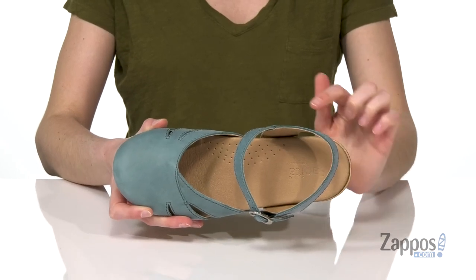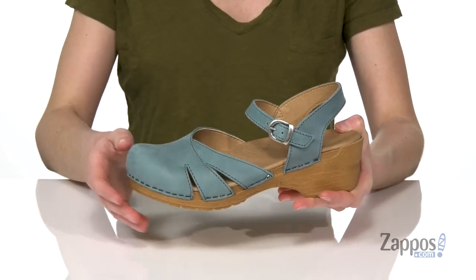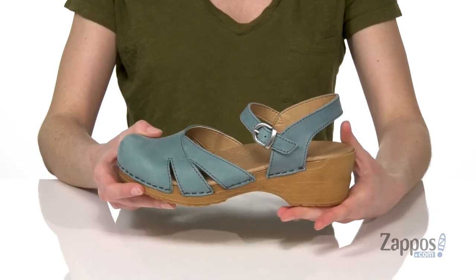A nicely padded footbed with arch support and breathability built right in. Some cutouts on top are gonna help with that breathability as well, and you've got an adjustable silver buckle on the side. You might just be filled with grief if you don't pick up Marg Reith from Sunita.